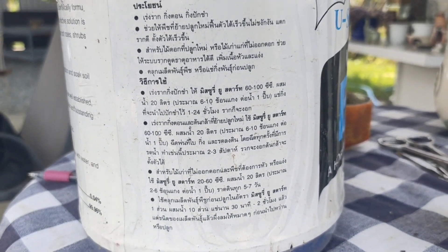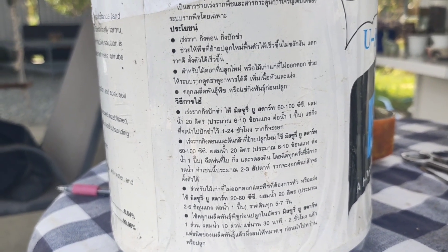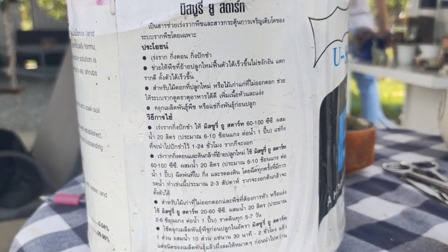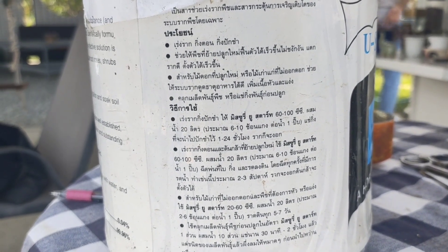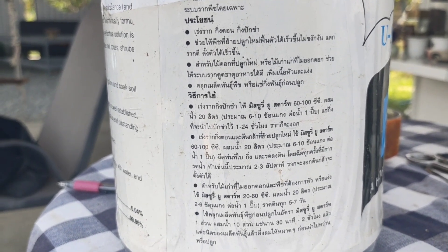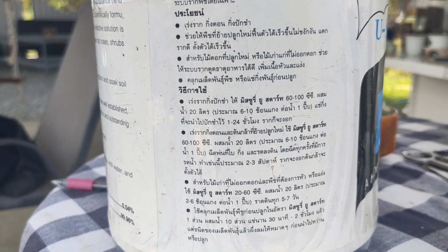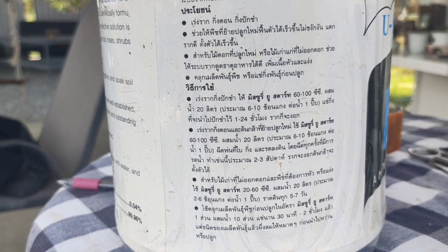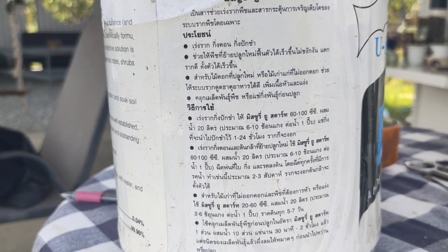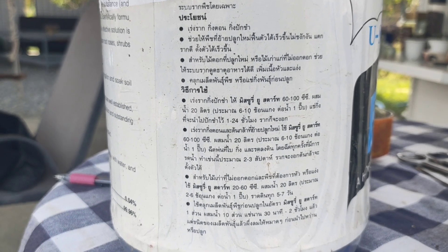For me, I use vitamin B1 only sometimes — when I repot, or when I see a plant that has been very old for a long time and I have not repotted it, or when the climate looks very dry and very hot. I will apply vitamin B1 only at those times.